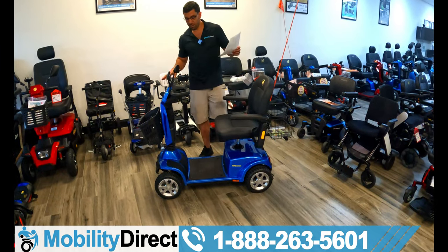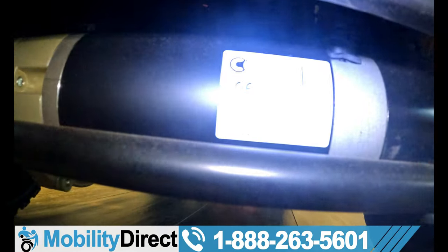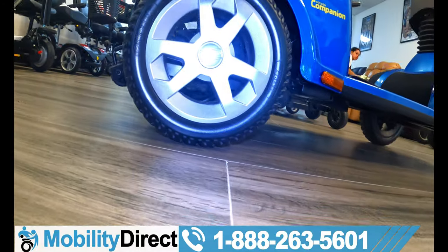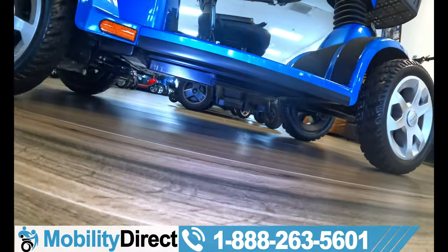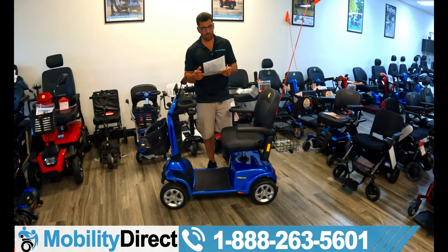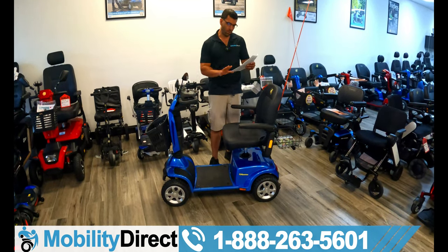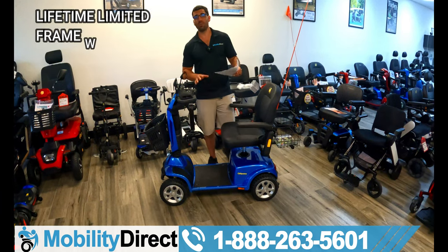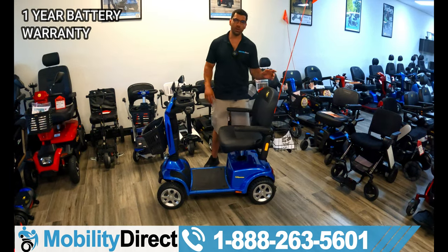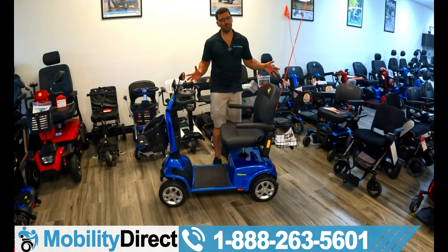This unit has full suspension, giving you a really smooth ride — it has four independent suspension coils. The tires are flat-free, non-marking tires that won't mess up your floors, measuring 10.75 inches front and rear. It also has two-inch anti-tip wheels in the back. It has a great warranty: lifetime limited warranty on the frame, two years on the drivetrain and electronics, and a one-year limited warranty on the battery — which is the best among manufacturers, as most only offer three to six months.